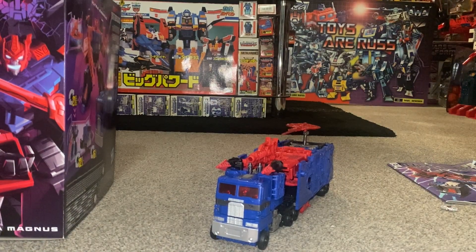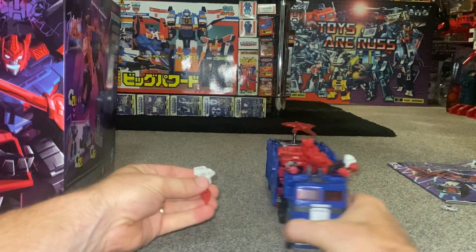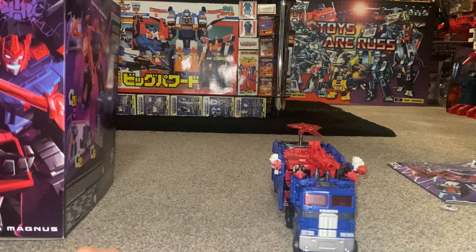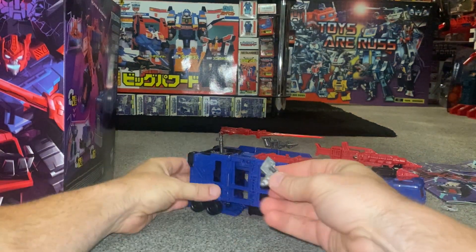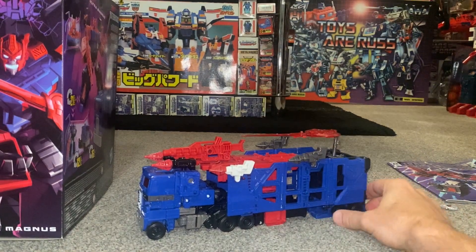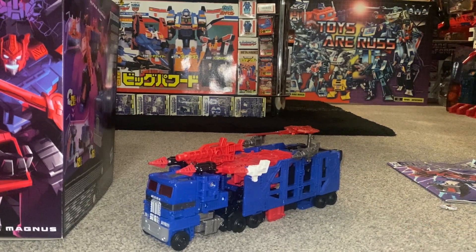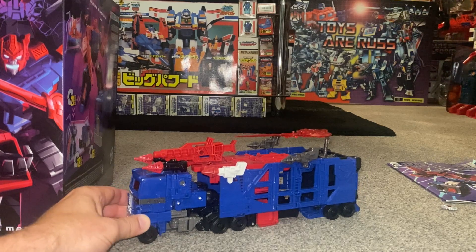I've got the other Ultra Magnuses right below, so let's take off two more weapons and see — you can go completely crazy with these if you wanted to. I think that's what the main idea is with Legacy: to combine and use all the weapons. You can power it all up, and that's made it much more appealing. You can use anything with a five millimeter port. That's where I'm going to wrap this part up.